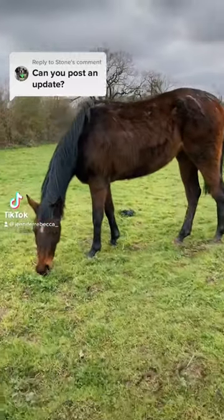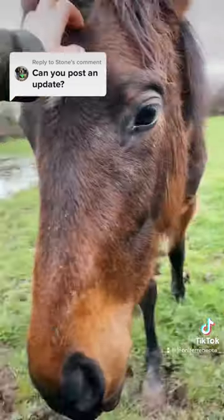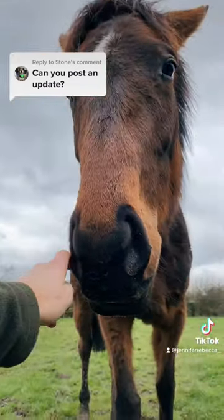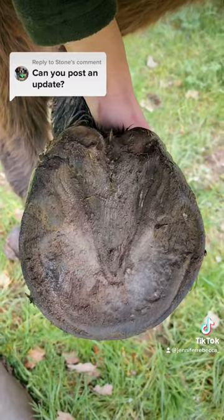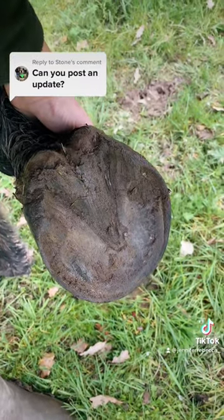Luckily Purdy's abscess literally burst within a few hours of being poulticed. I hot wet poulticed for two more days, changing it daily, just to make sure all the fluid had drained out before wrapping her hoof in a nappy to keep the area clean and dry. She was in nappies and a hoof boot for four or five days, and now ten days later she's completely fine and you'd never even know.